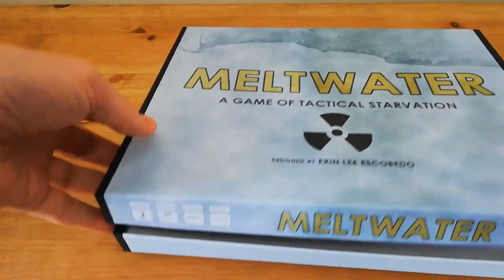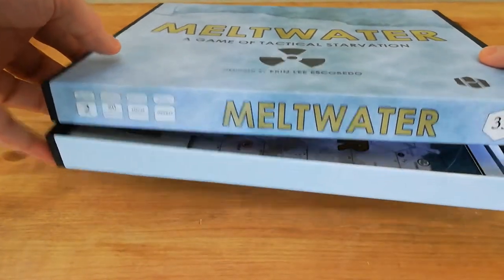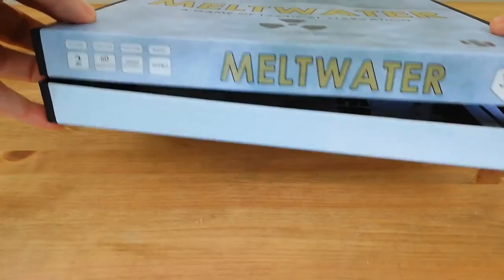Very bleak sounding game — right up my street. So let's take a quick look in the box. It is quite a thin box, as you can see. It's my first game from Hollenspiel, and quite a thin box.